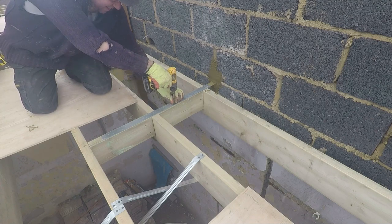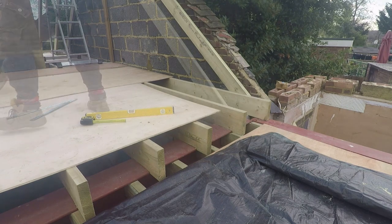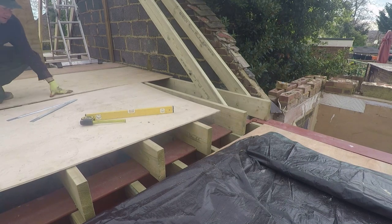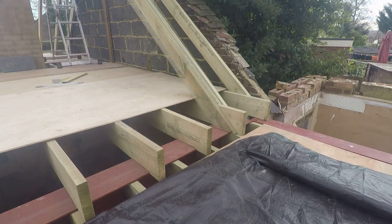Now that job's done, the 9mm ply can go back down and we can get the last few rafters in. These are the tripled-up rafters that will be supporting the dormer wall — and that pretty much winds down the week.